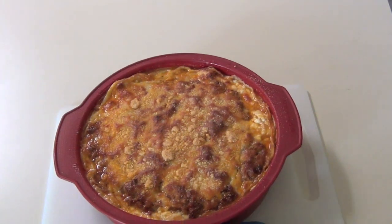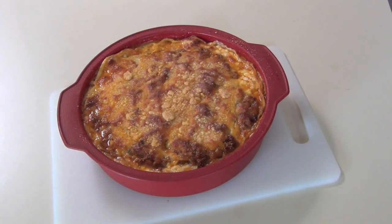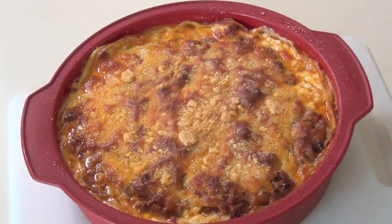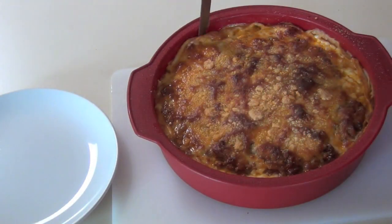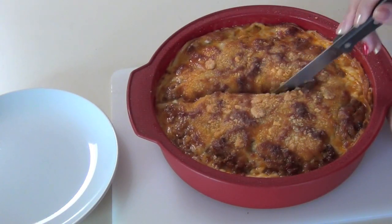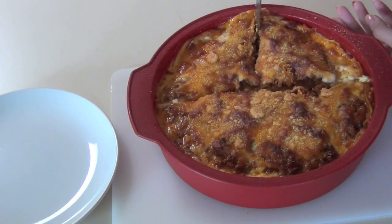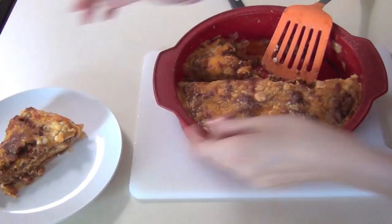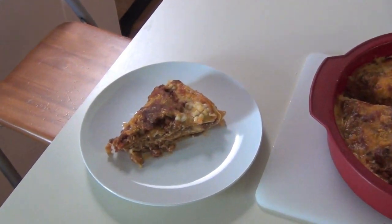And in the oven it goes. About 30 minutes later, this is what it looks like, and I'm very happy with the way it turned out. However, you will see that I'm going to make my first mistake by cutting into it too early. If you let it sit for about 10-15 minutes, it will hold its shape a lot better.